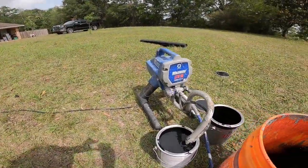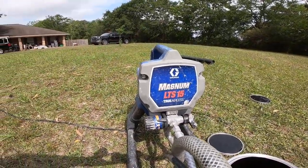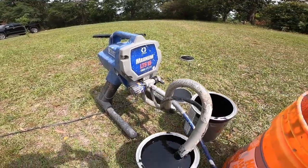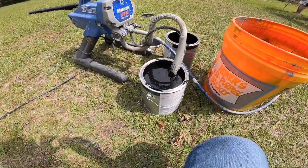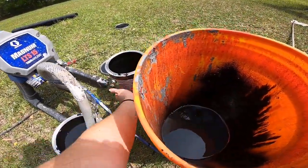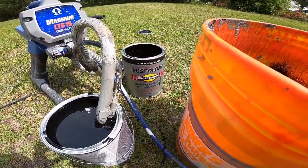If you're curious about how exactly we're doing this, we are using an airless paint sprayer — this is a Graco Magnum LTS 15 — and it feeds the paint right through there into the hosing and up to the spray gun. We're using an oil-based flat black Rust-Oleum paint you can find at Home Depot.